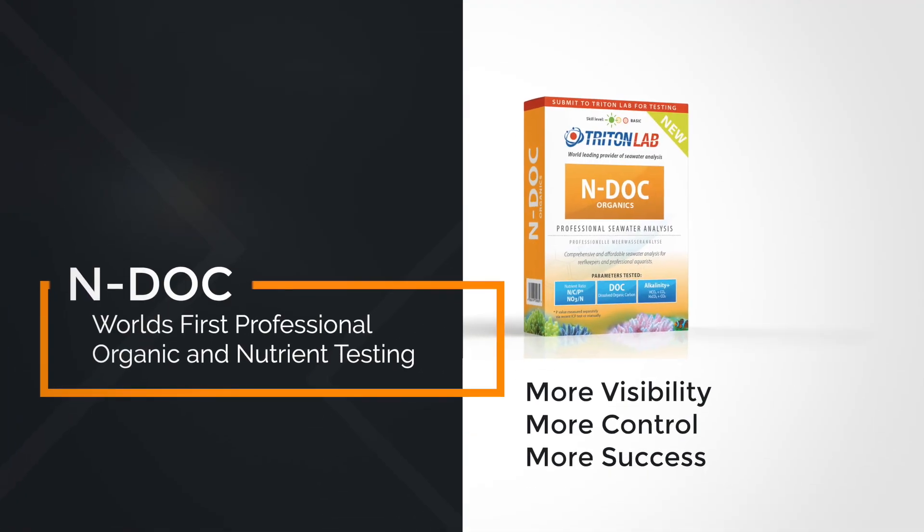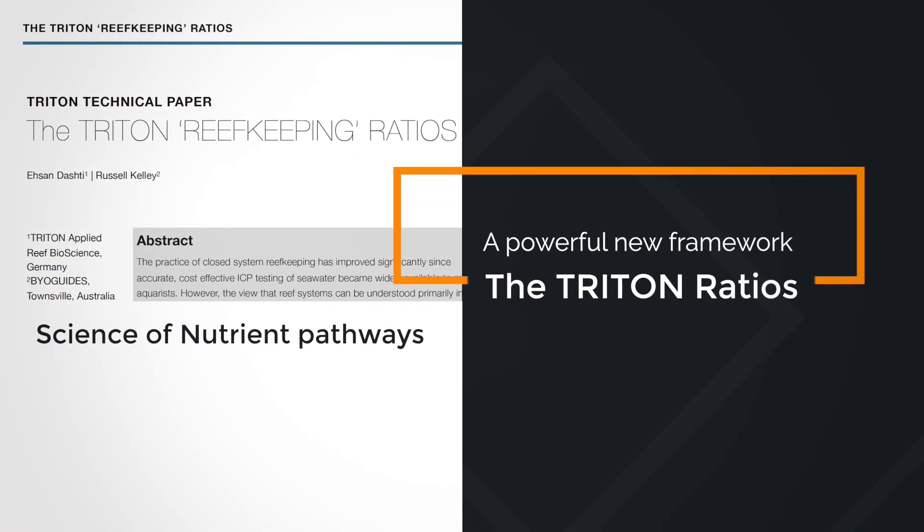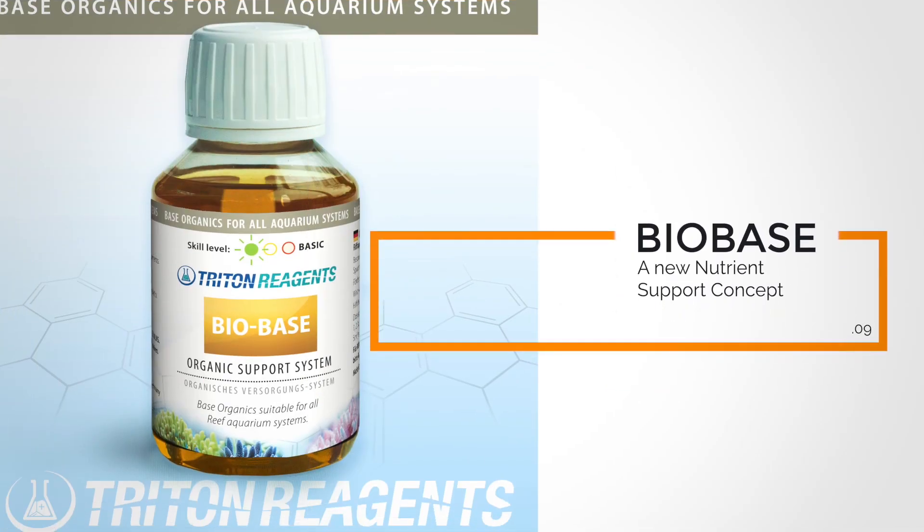Looking at the organic Triton elements — all the NDoq, Biobase, and related products — it's very similar. We have a test that tells us how much we have, what situation we have in our aquarium, and how much we need to add. We conducted real science to find out how much is really needed, tested seawater, and created new Triton ratios. Based on that, we created a product line that keeps these nutrients stable in your aquarium — that's Biobase. You can compare it to a balling two-part or three-part method, which keeps calcium, magnesium, and alkalinity stable; Biobase does the same for NCP nutrients.